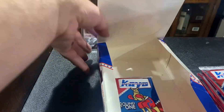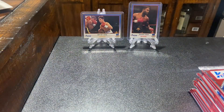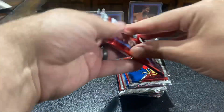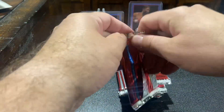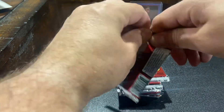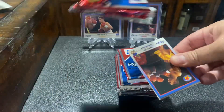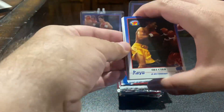We're probably going to have a lot of doubles. There's not very many parallels or inserts in these. All right, we're just going to grab a stack and we're going to start going. Let's see how noisy these things are. We're just testing stuff out to make the channel better here.